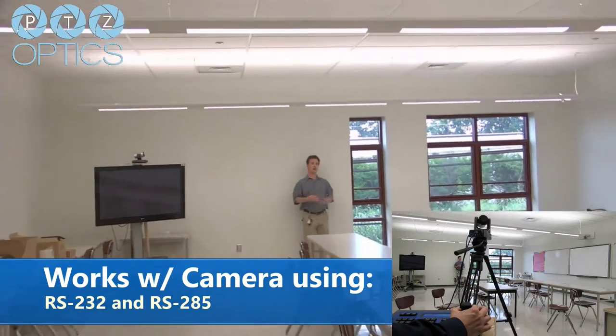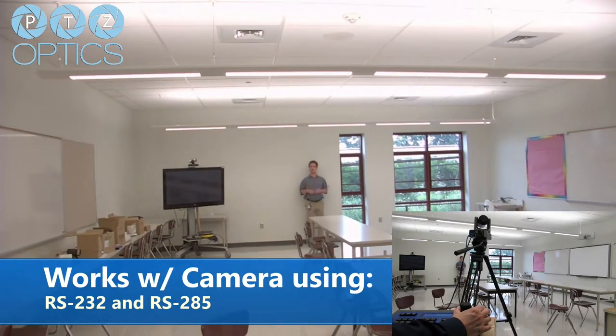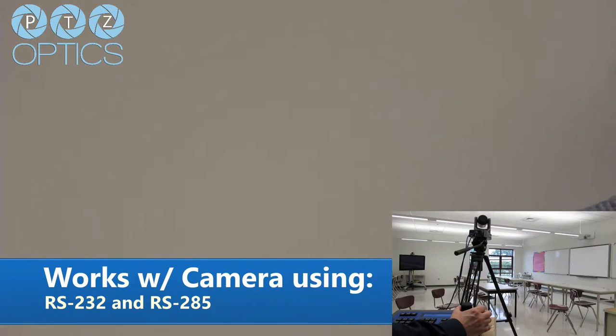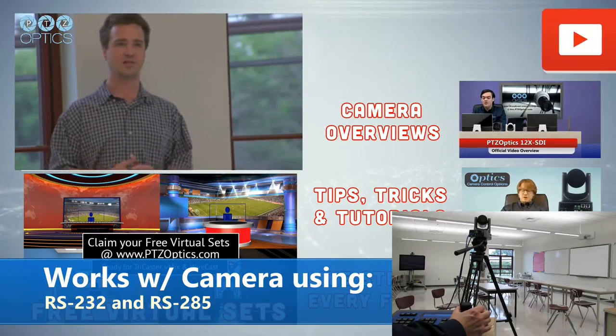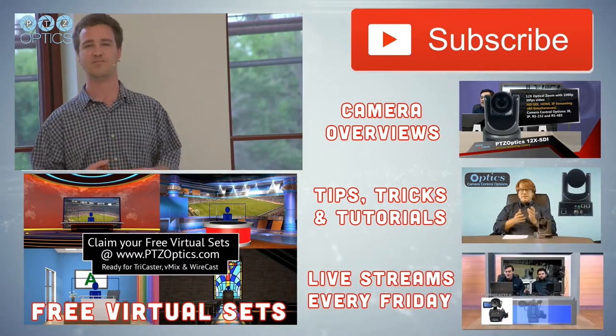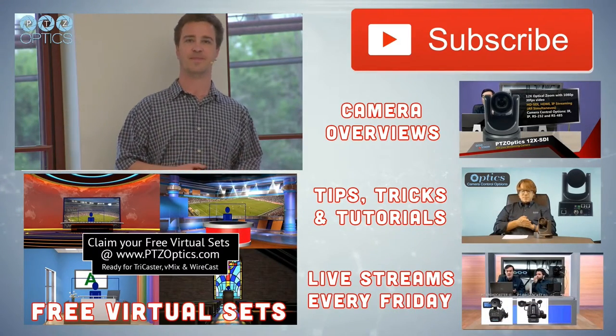Once again, this is just showing you the new RS-232 joystick with the PTZOptics 12x USB. We're in a standard classroom in Downingtown, Pennsylvania — about 30 by 20 feet. No special lighting, just your standard classroom, showing the RS-232 joystick and the PTZOptics 12x USB.